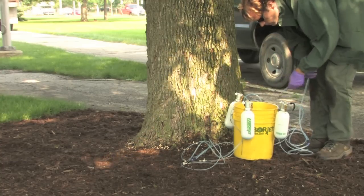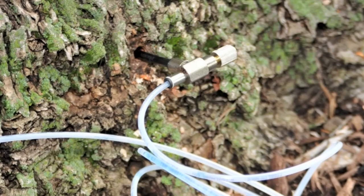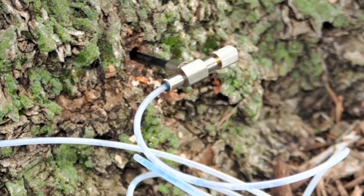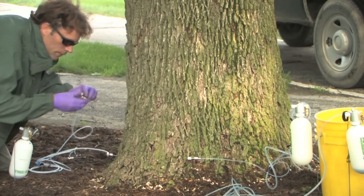Pressurized lines are then connected to each of the injection ports. When valves are open and pesticide is pushed into the tree's water column, the tree sucks the entire content of the reservoir through the trunk.